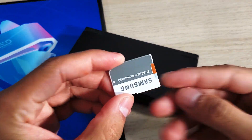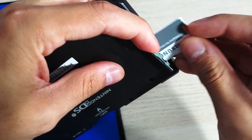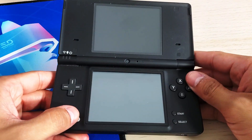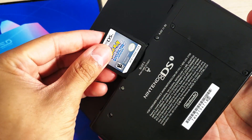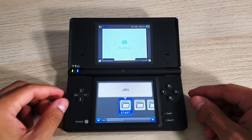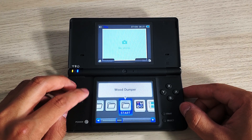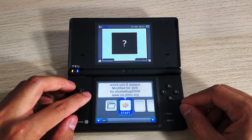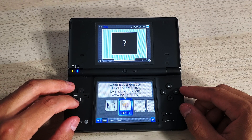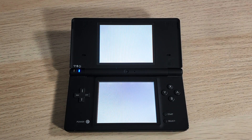Now let's get back on the DSi and copy that game over. The SD card is ready with Wood Dumper — throw it into the console and power it on. Have your game ready; I've got Pokémon SoulSilver here. In the Twilight Menu, find Wood Dumper and start it. The program is called 'Wood Slot 2 Dumper Modified for 3DS.'